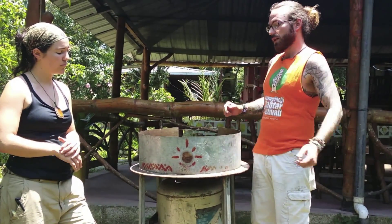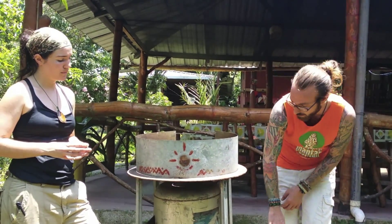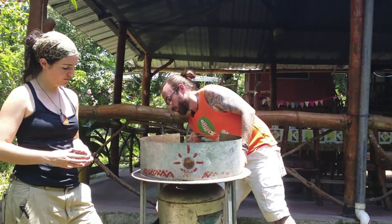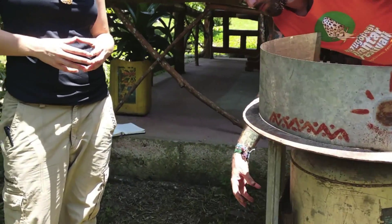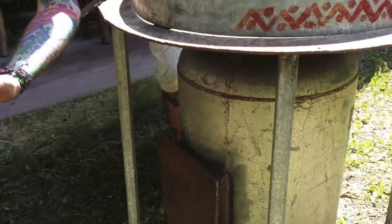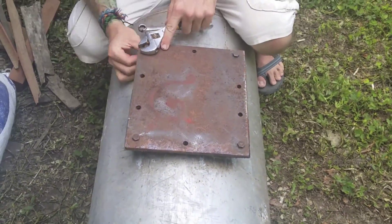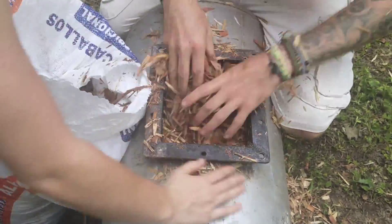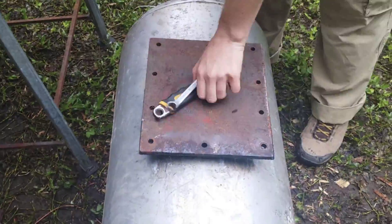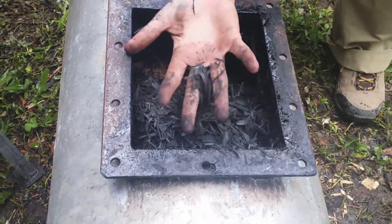In this tank, via this little door over here, goes wood chips — this is where we put the fresh wood chips in, or any crop residue, grass, or things like that. It goes in packed in fairly well, and then once the whole process is finished we remove this as well and out comes the biochar. This thing gives off a lot of heat.